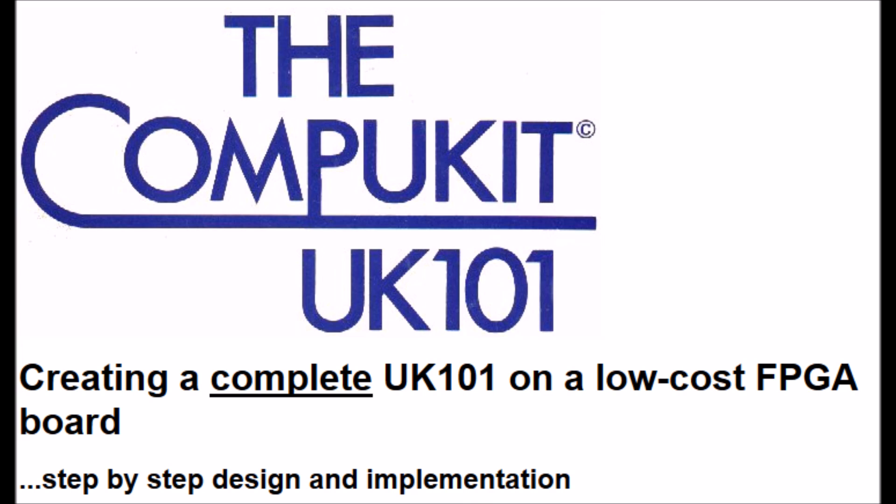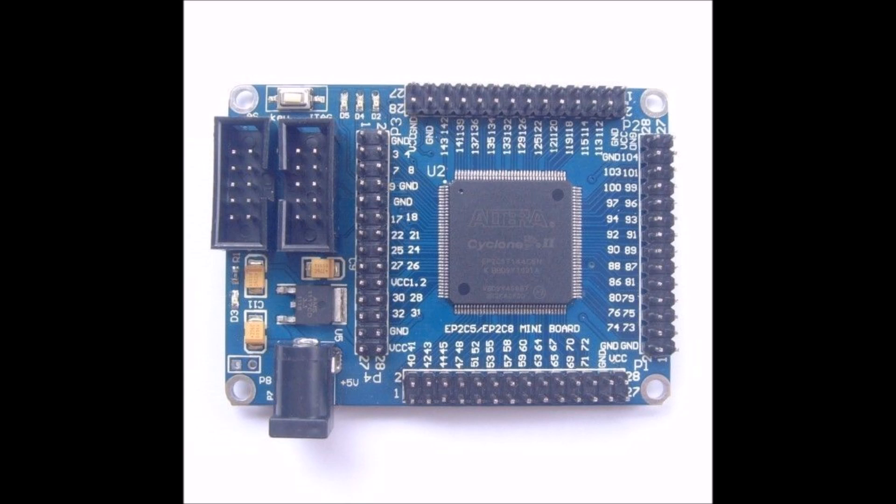Then I tripped across this page called the CompuKit UK101, creating a complete UK101 on a low-cost FPGA. The guy Grant Searle who did the CompuKit UK101 kit had taken a low-cost eBay FPGA card and made my original computer with that.